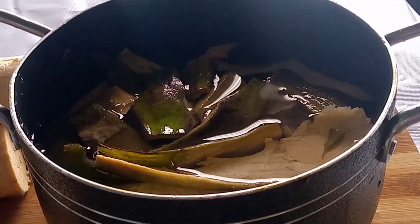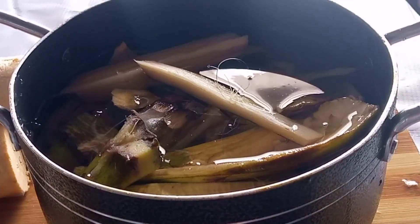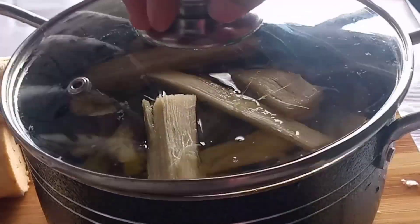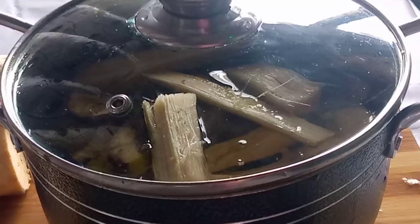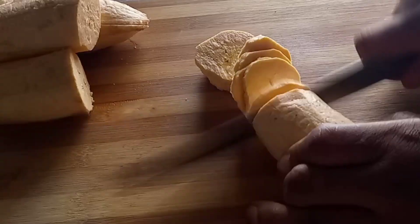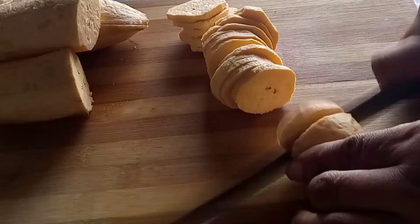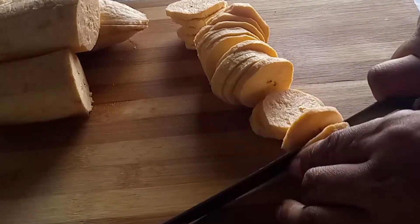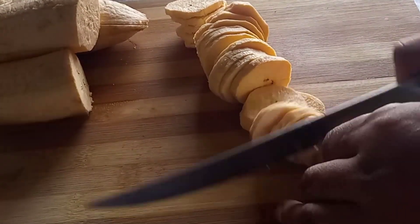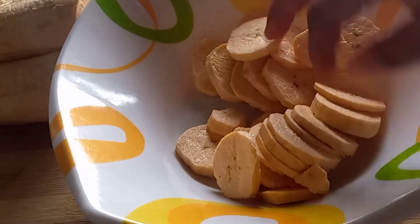Now let me share what this plantain peel juice can do for you — it is numerous. Unripe green plantain helps manage your weight and boosts weight loss because it keeps you full and satisfied for longer after eating. It also boosts libido in both men and women as well as boosting fertility. This juice is very good for managing diabetes because it is low in sugar compared to ripe plantain, and its high fiber content helps regulate blood sugar.